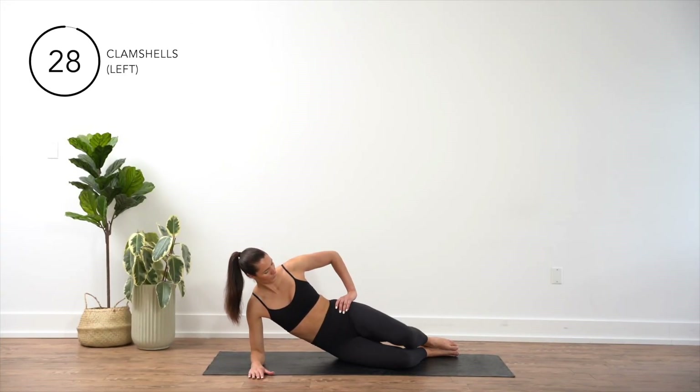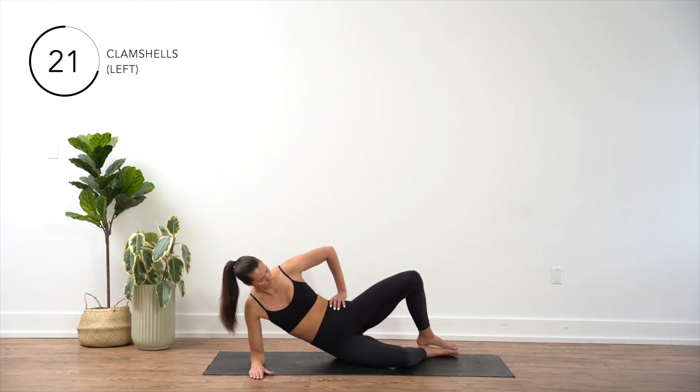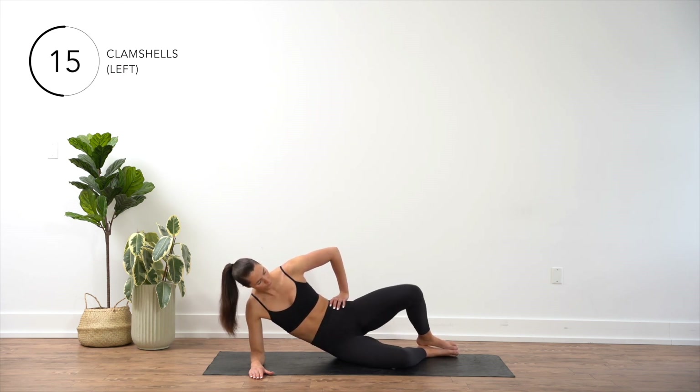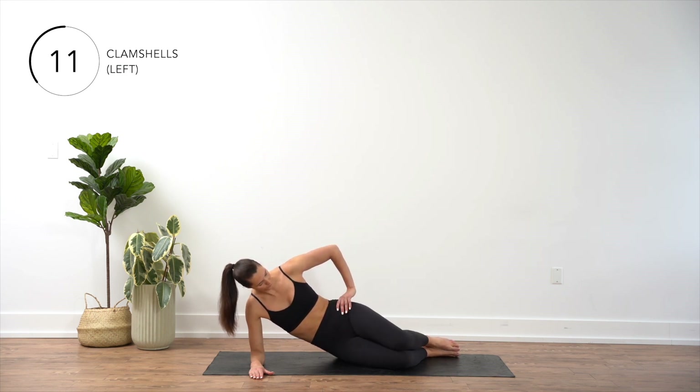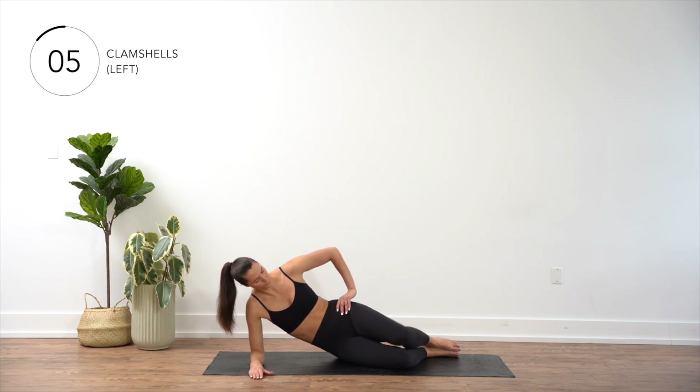Start by laying on your right elbow with your legs bent at a 45 degree angle, knees stacked on top of each other. Engage your core and keep your hips stacked and aligned. Keeping your feet together, lift your left knee up towards the ceiling, squeezing your glutes at the top of the movement. Slowly lower your left knee back down to the starting position and repeat.